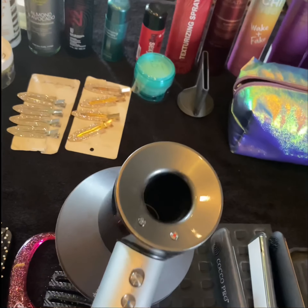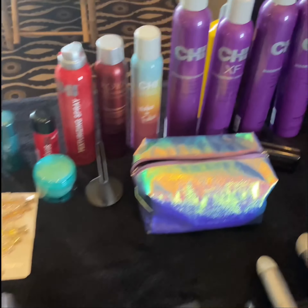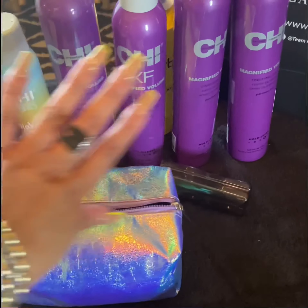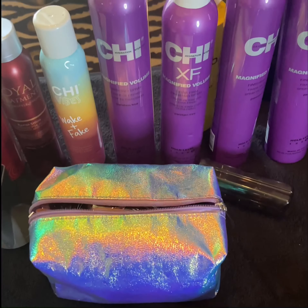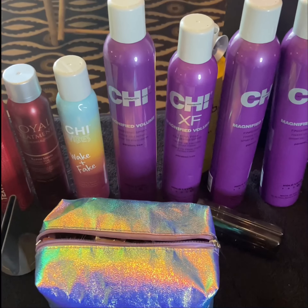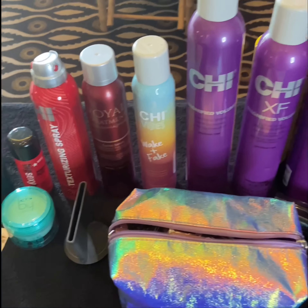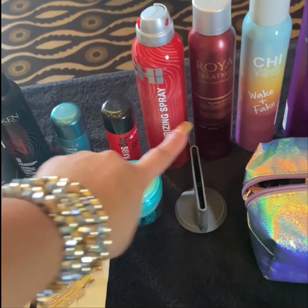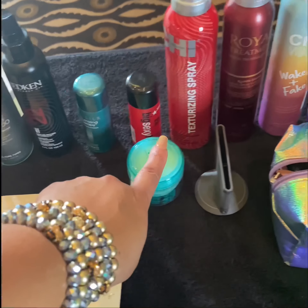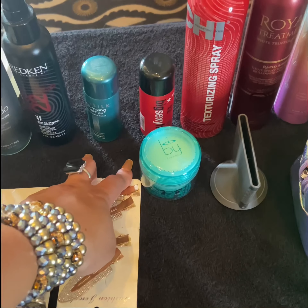I have my Dyson dryer with my diffuser and my attachment. I really want to talk more about the products as well. I have hairspray — this Magnify Volume is one of our favorite hairsprays to use. We can use it to create any type of style. You can get as hard as you want to and then still be able to brush it out and give beautiful soft hair. I have a dry shampoo, a shine spray, and a texturizing spray.